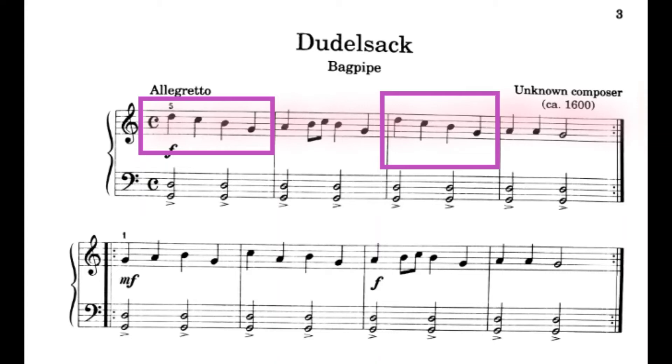Now let's try line 1 all the way through with two hands with the metronome. 1, 2, ready, play.